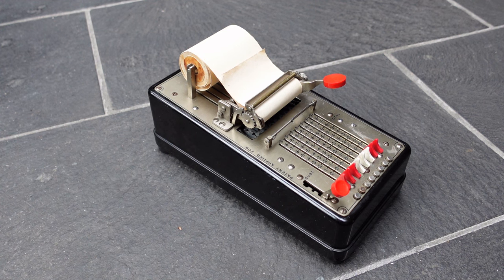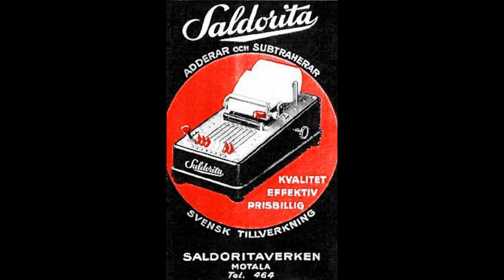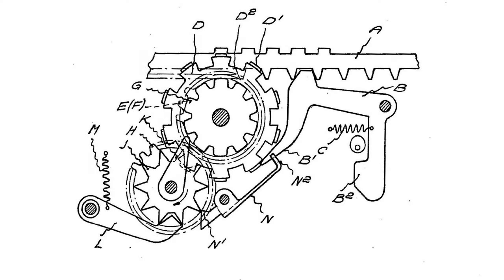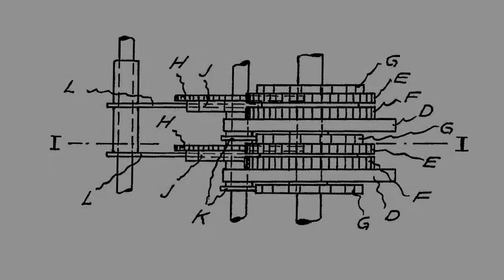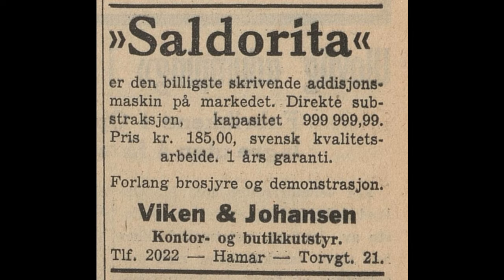It was made around 1938, produced by Hugo Sandberg. He set up the Saldorita-Wirken in Motola, Sweden in 1937 or so. The patent was filed at the beginning of 1937 and was granted the next year. Sometime during that year the works were set up and production probably started at the end of the year. By 1939 production ended because it was not a successful machine.